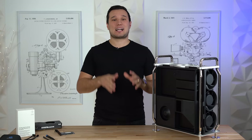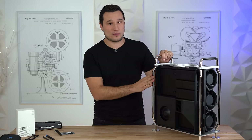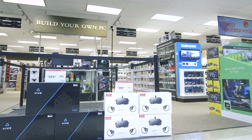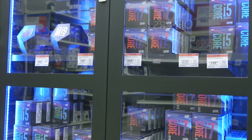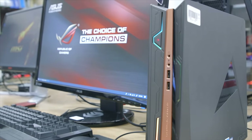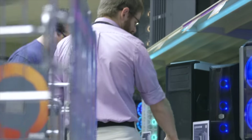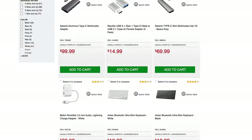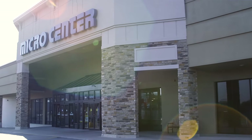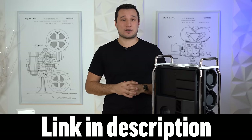A huge thanks to our sponsor Microcenter for making our Mac Pro content possible. Microcenter has 25 stores nationwide with an impressive variety of electronics — from gaming, VR, and computer parts like processors and graphics to everything needed to build or upgrade a PC or Mac. They've been an authorized Apple dealer since 1980, with a dedicated Apple department and the largest selection of third-party parts and accessories. Check the link in the description to find a local Microcenter near you.